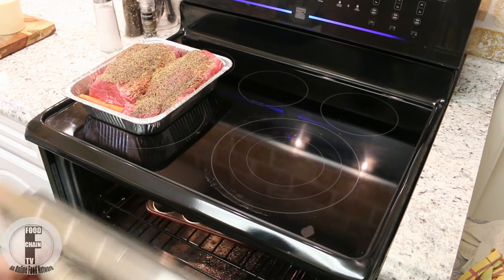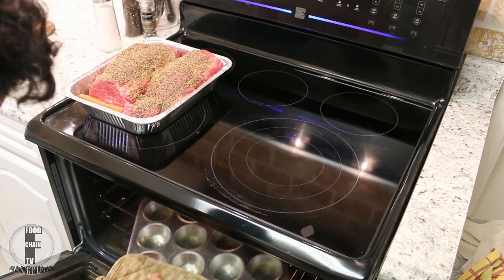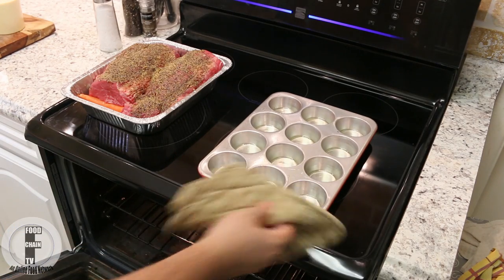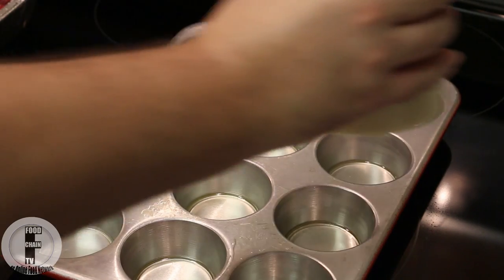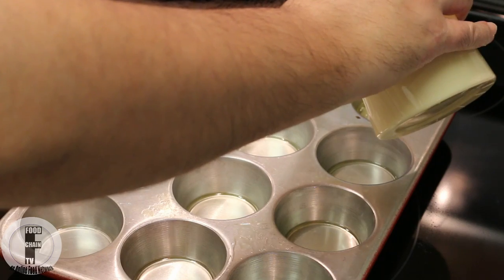They've been in there for about 10 minutes now — the oven's preheated at 425 — so now I'm going to take this out very carefully. That oil is smoking hot. While it's nice and hot, I'm going to add my batter and fill each of these only about halfway up.